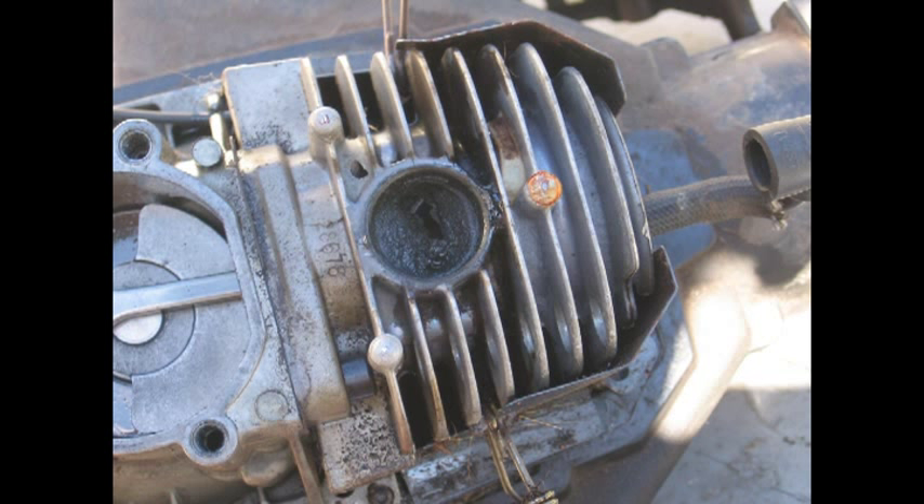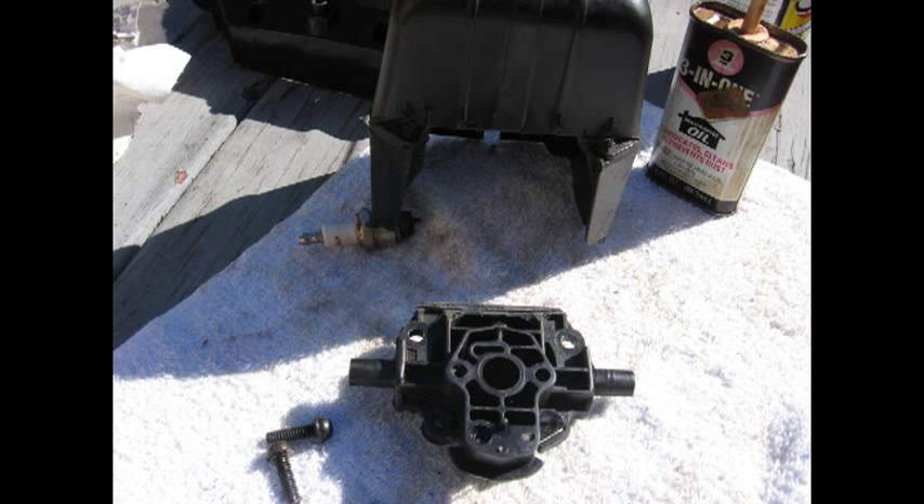And lo and behold, you will see in the video at the end of this that it fires up and runs fairly to spec — which is not that great, but at least it's running.